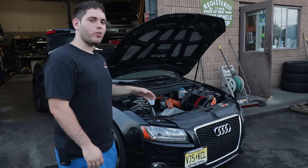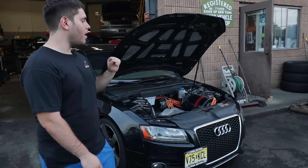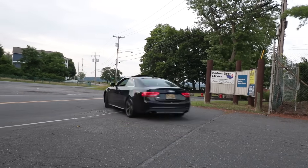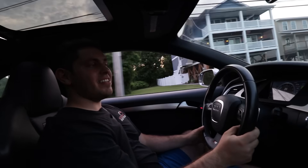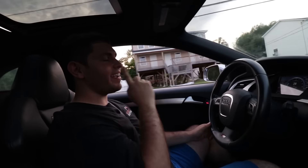Hi, I'm Sam and I have the world's first Tesla converted Audi S5. The torque is instant — instant. It's so amazing. The second I press it.